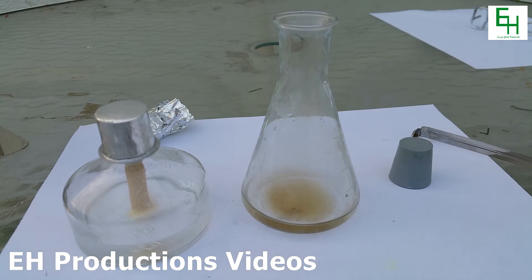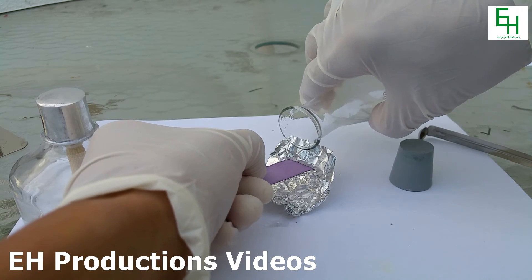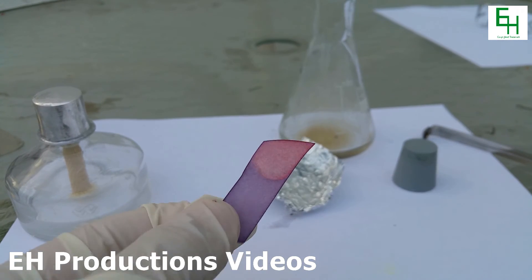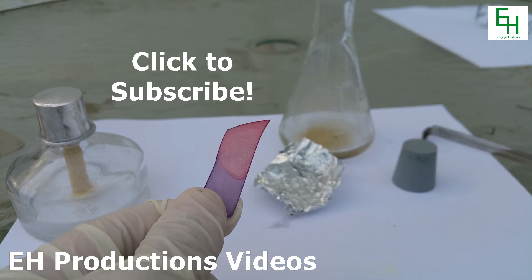Now we are going to grab a piece of blue litmus paper and we're going to test our acid. And there you go — as you can see we have formed an acid, which is why the litmus paper turned red. Anyways, that's how you make sulfurous acid. Thanks for watching.